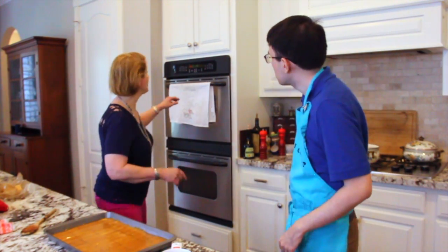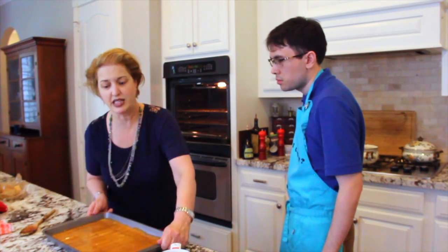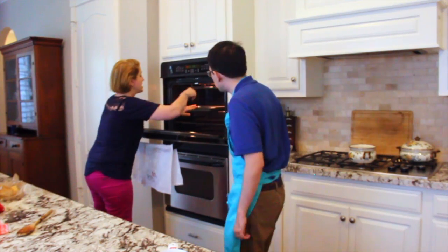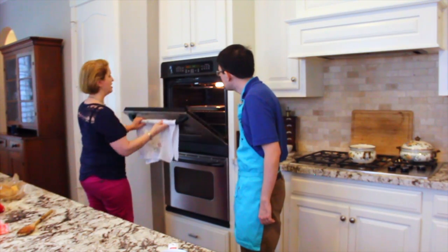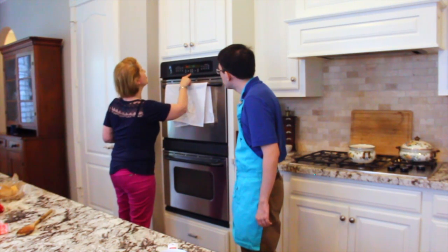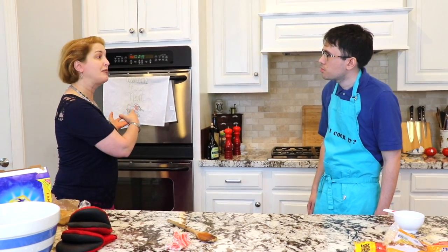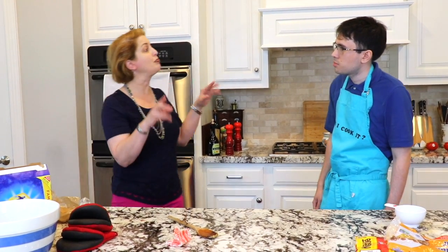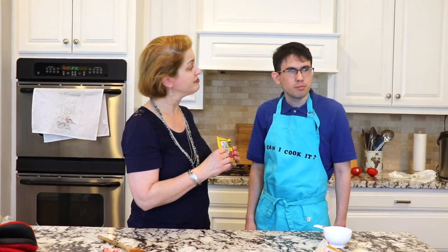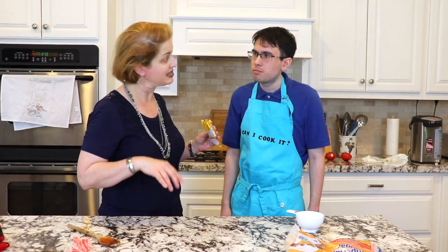Now that we've spread the toffee, what do we do next? We're going to pop it in the oven. Our oven was preheated to 350. We are going to place it on the top rack and set the timer for only eight minutes. In eight minutes it's going to come out all bubbly, and then we're going to take our mini chocolate chips and sprinkle them evenly over the hot toffee squares.